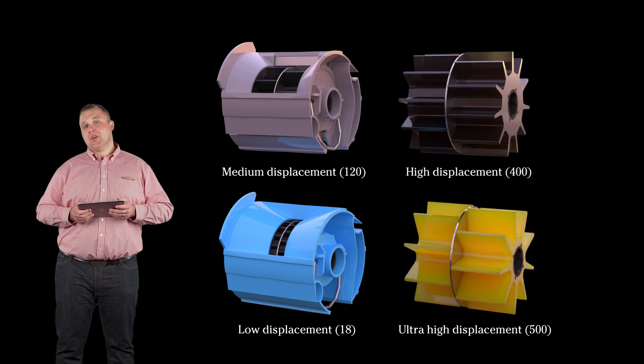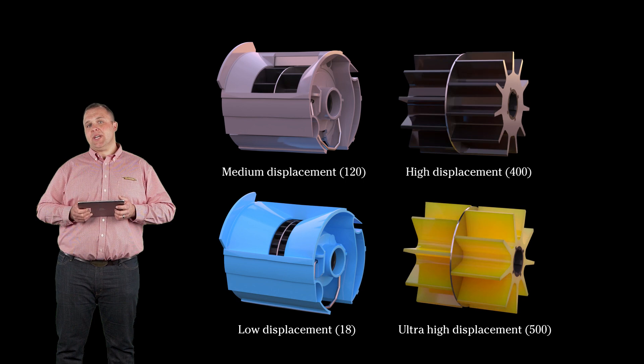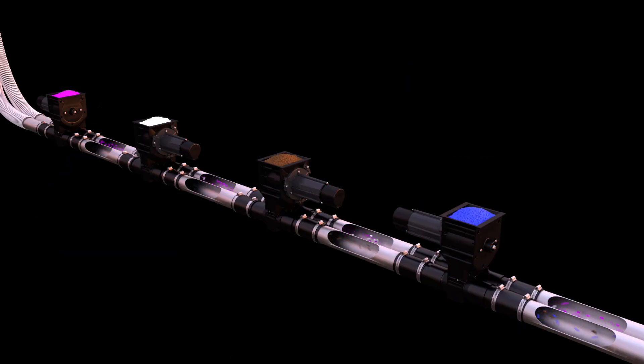Four different rollers are available for a wide range of products. Polyurethane rollers increase flexibility while ensuring durability. The innovative design allows you to meter up to four products.